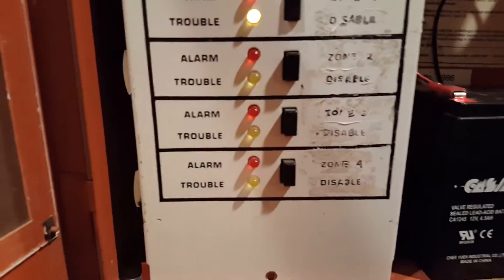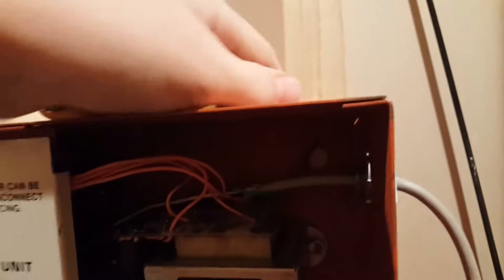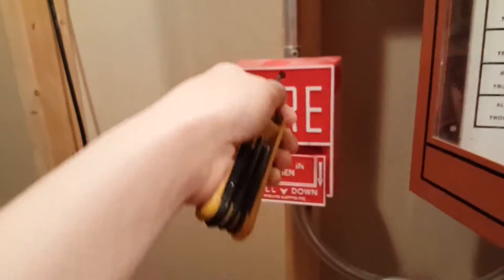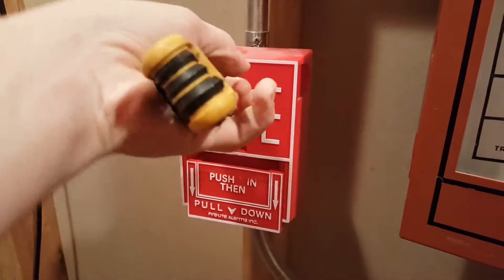That's how you disable a zone — that silences it. You have to silence the trouble as well. I'm going to go ahead and reset the BG12 with this Allen wrench right here.